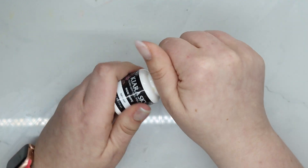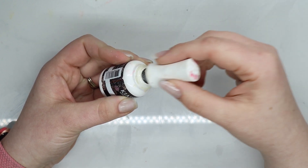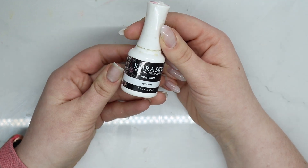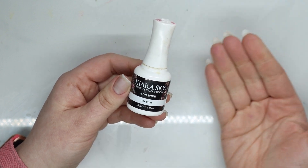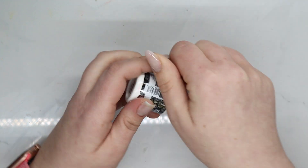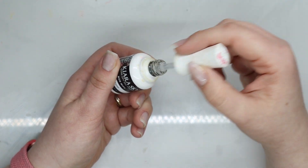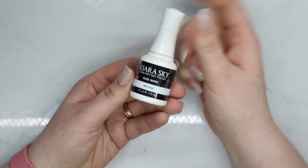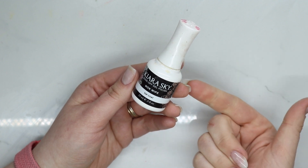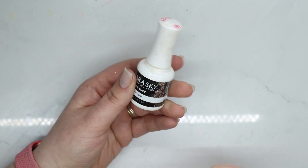Same with my Kiara Sky no-wipe top coat. It looks fine visually but when it cures it goes so yellow because I've had it for about three years — it's just time to go. I absolutely loved it when it was new: nice and thin, great adhesion for chrome. It's thicker now and cures yellow, but it's still a great product I would absolutely purchase again. Lately I've been using foil gel to apply chromes, but this was really great.